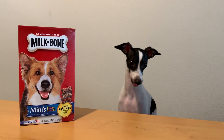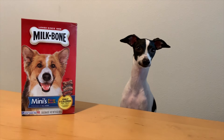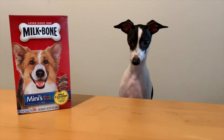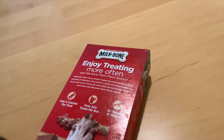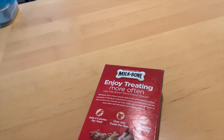So here I have Milk Bones. They're the minis, and it has three different flavors for you guys to choose from, and it has a dog picture. It's got over 200 treats per box, 12 vitamins, minerals, and 5 calories per treat. Oh yeah!